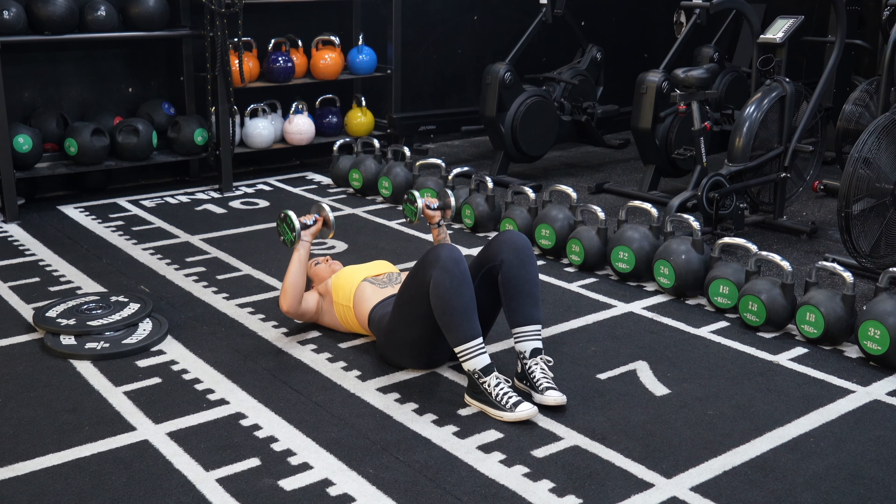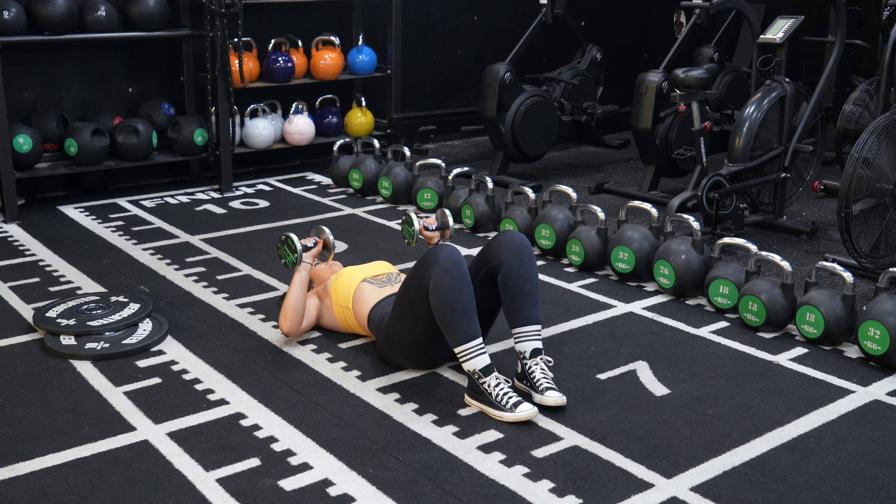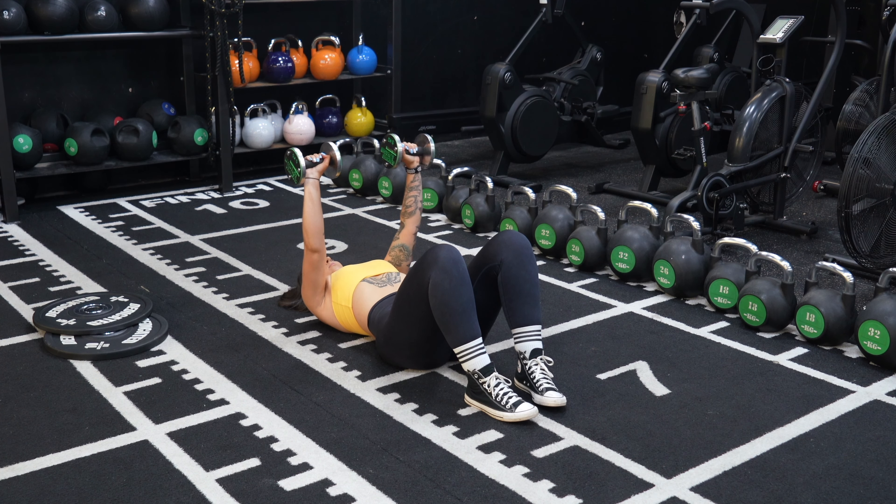Extend your arms until they're fully straightened, pressing the dumbbells up and above your chest, and lower under control until your arms almost touch the floor but not quite. Repeat for the desired number of reps.